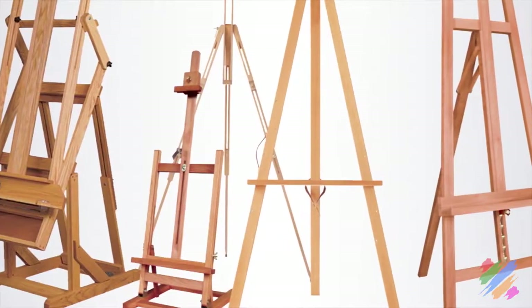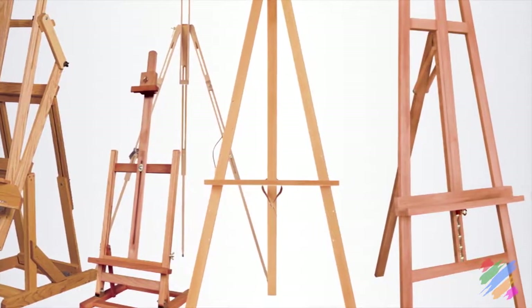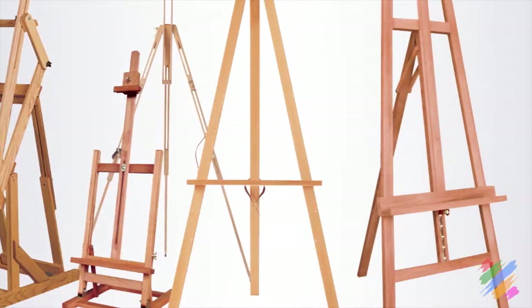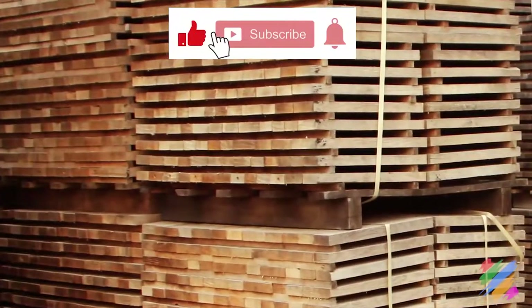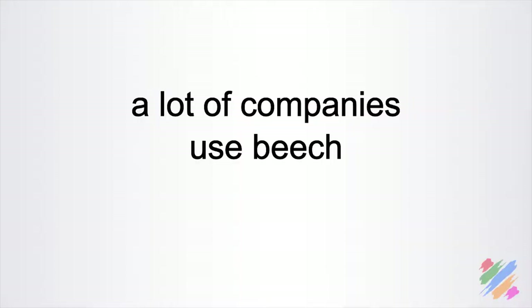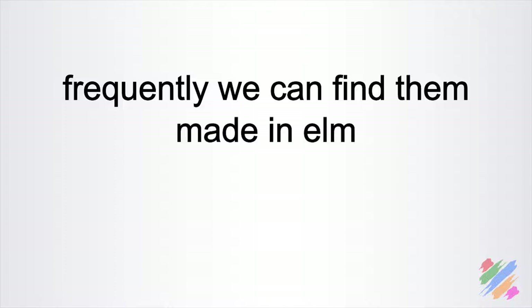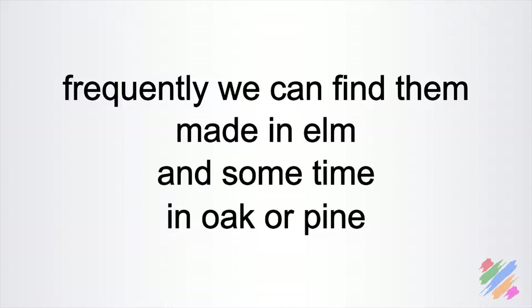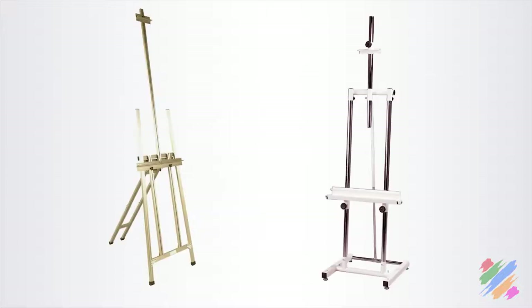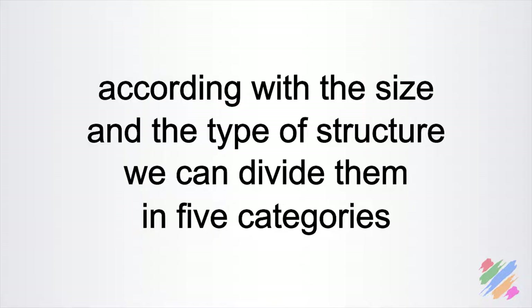What we have seen from the theoretical point of view is carried out by manufacturers in different ways and with different materials. The most used material by far is solid wood — many companies use beech, frequently we can find elm, and sometimes oak or pine — but we can also find easels made in aluminum or brass. According to the size and type of structure, we can divide them into five categories.